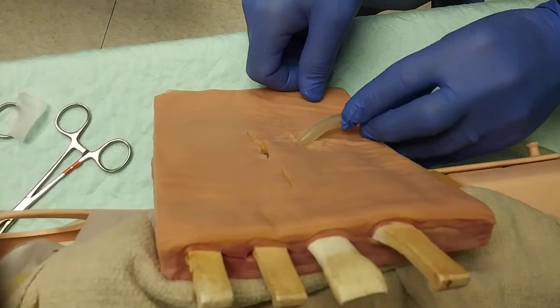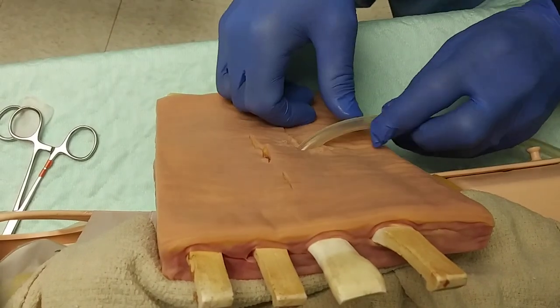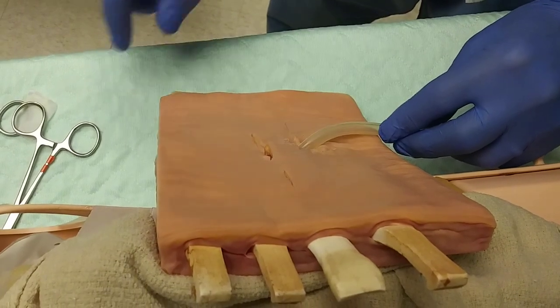Here to discuss the alternative method of using towel clamps to secure a chest tube temporarily in the resource-poor setting of the pre-hospital critical care transport setting.